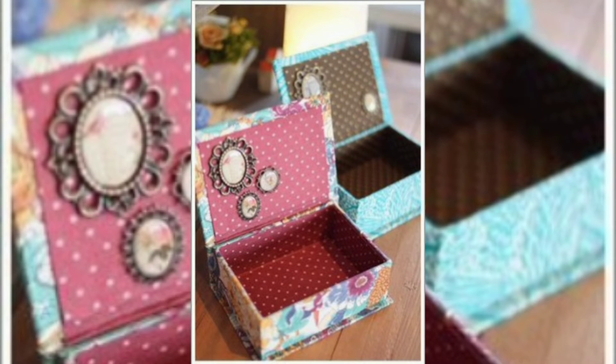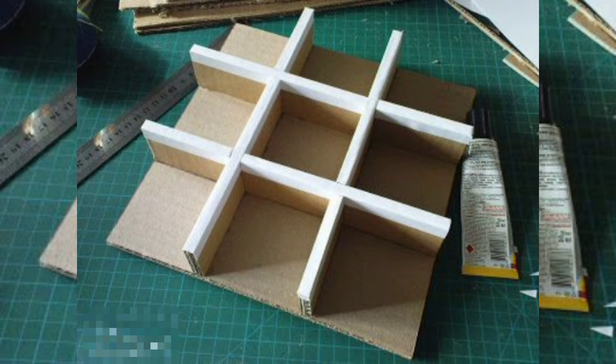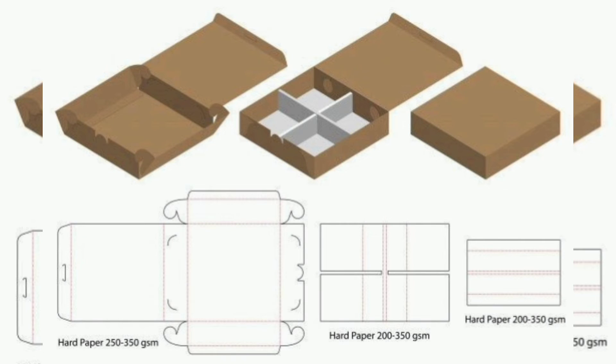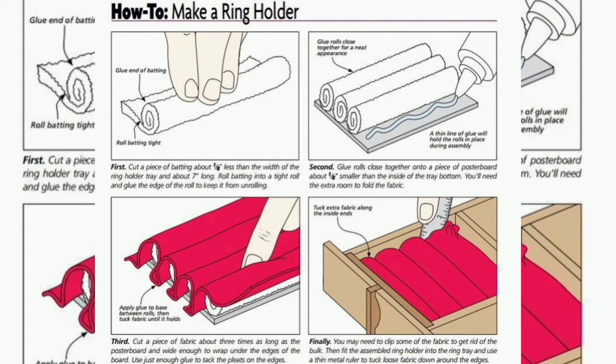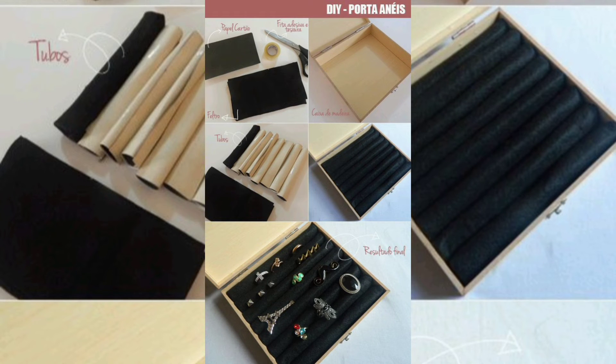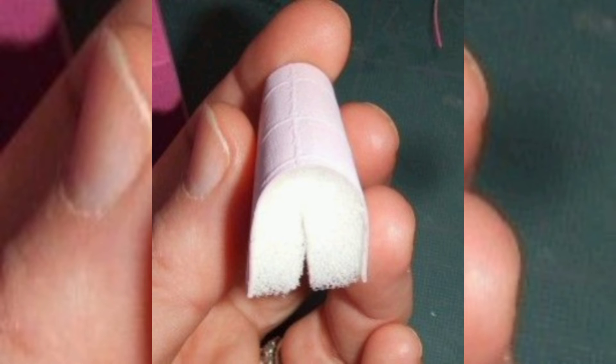If you want to add compartments to your jewelry box, cut some smaller pieces of cardboard to fit inside the box. Glue these in place to create sections for rings, earrings, or other small items.